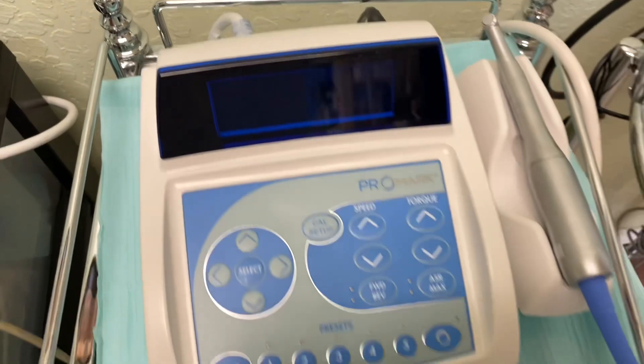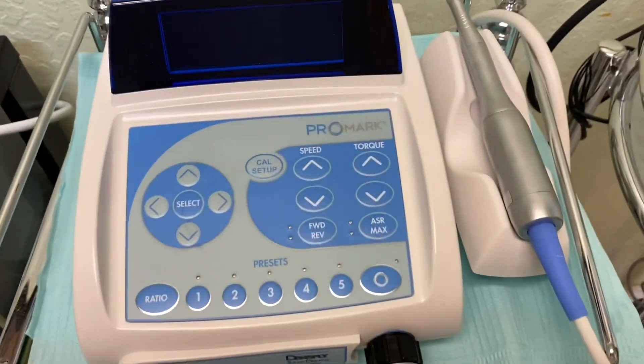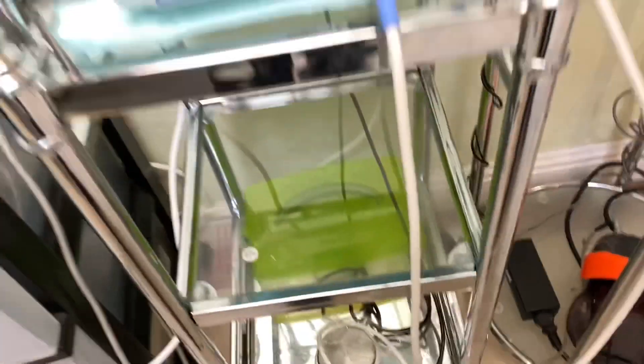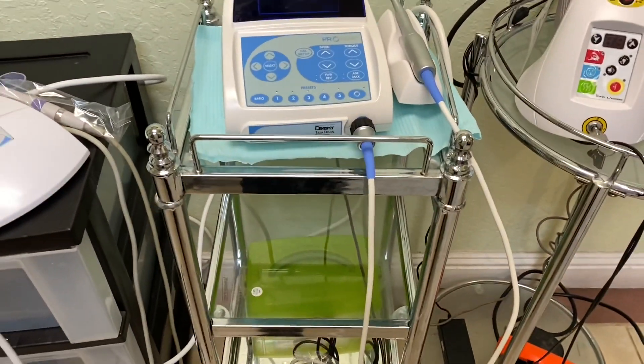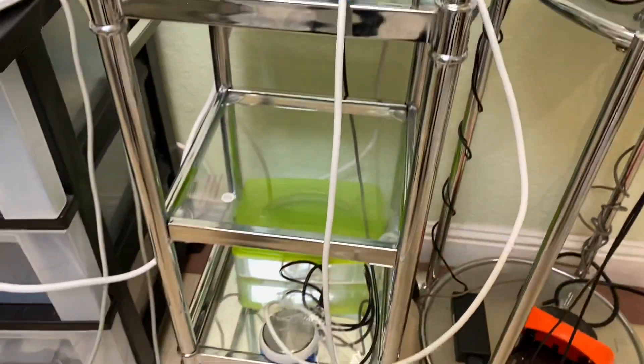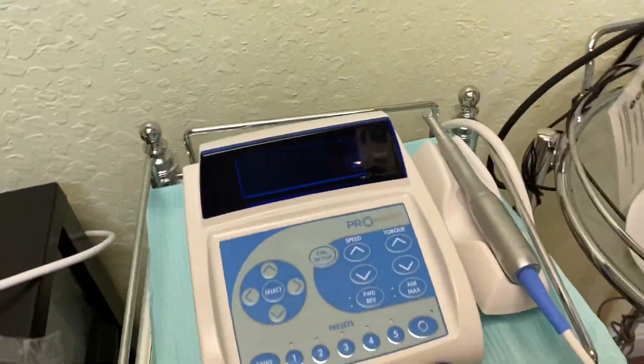Let me show you the machine. It's so simple — just this little tiny machine, a little paddle, and you can pretty much set up your office with this unit and you're ready for endo.